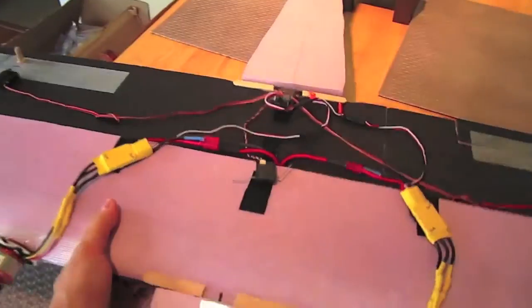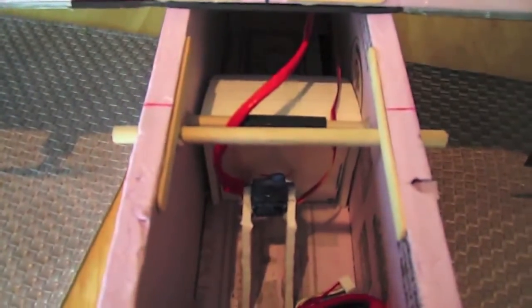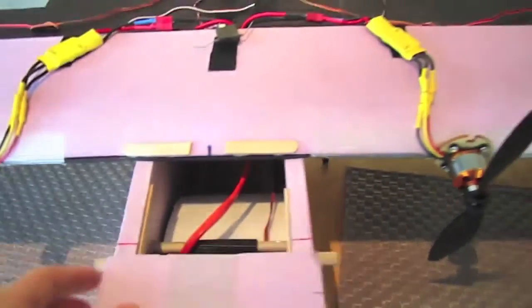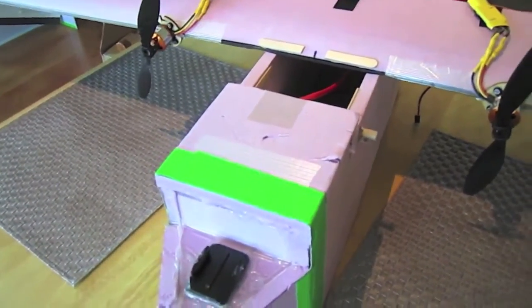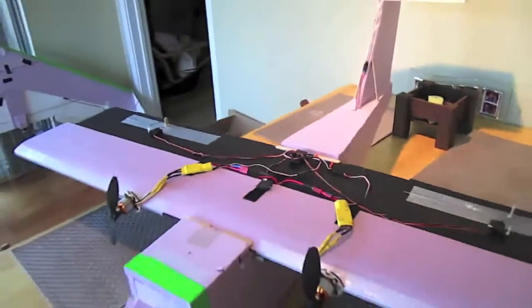Inside the fuselage, I have a bomb drop door as specified in his plans, and this bomb drop door has been awesome — really simple, works great, and has been a lot of fun. Up front, I have a GoPro mount because this plane has more than enough power and wing area to support a GoPro.